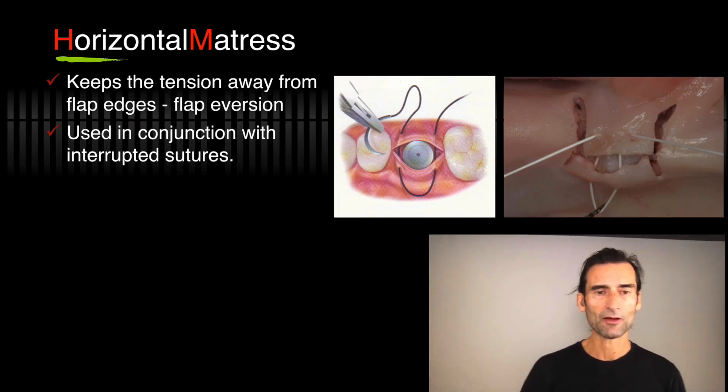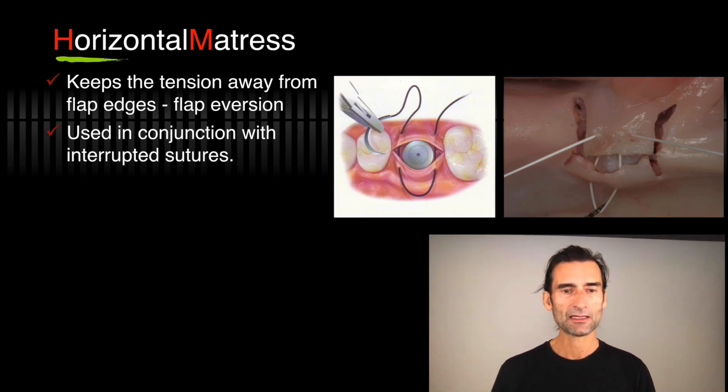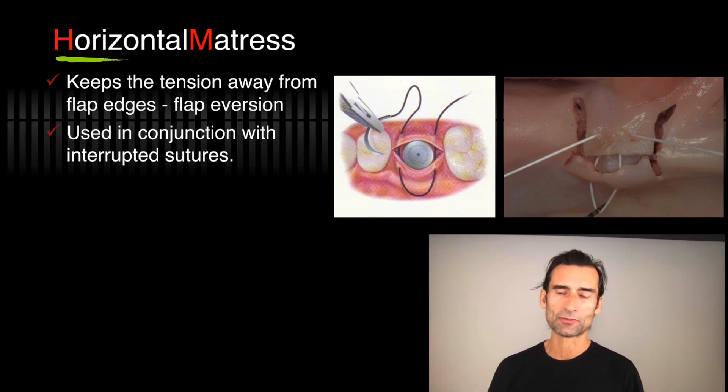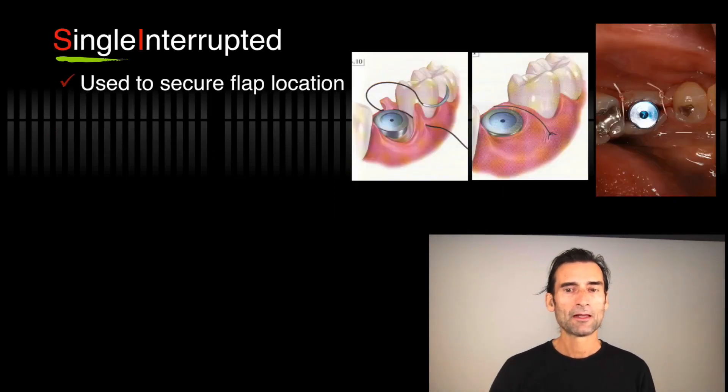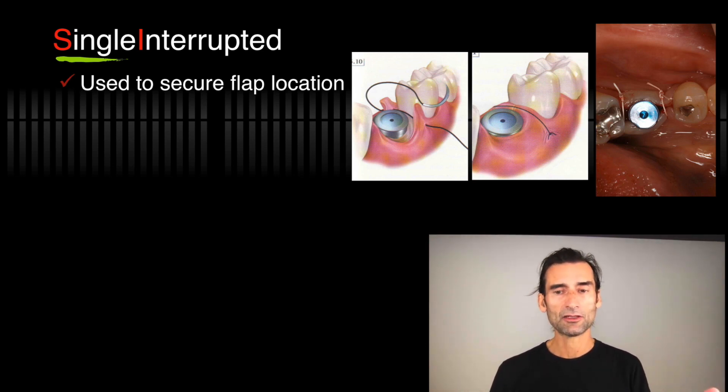Here's a photograph of the horizontal mattress. You can see it keeps the tension away from the flap edges and gives you flap eversion — really important after grafting, very important after implants. It's always used in conjunction with interrupted sutures because you want the flaps, which are now everted a little bit, to be compressed together. Single interrupted sutures are used to secure flap location, and you place them in between the horizontal mattress.